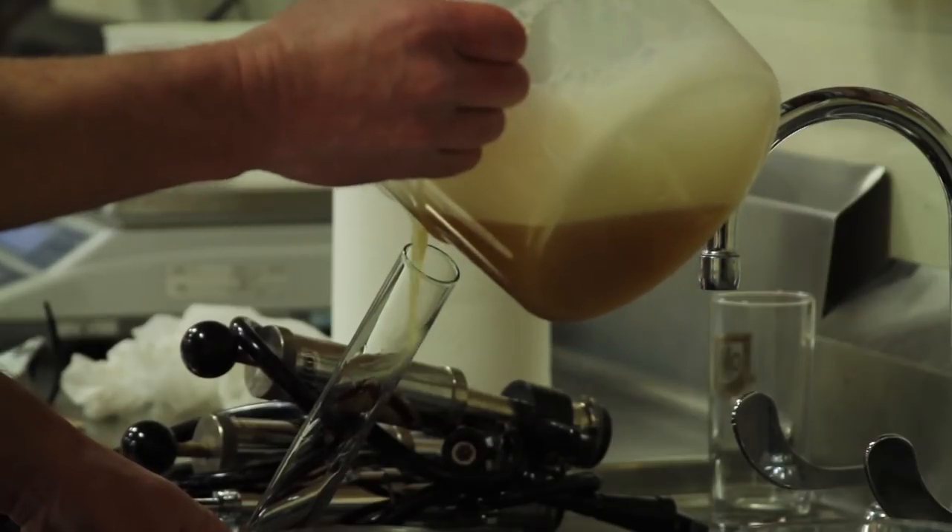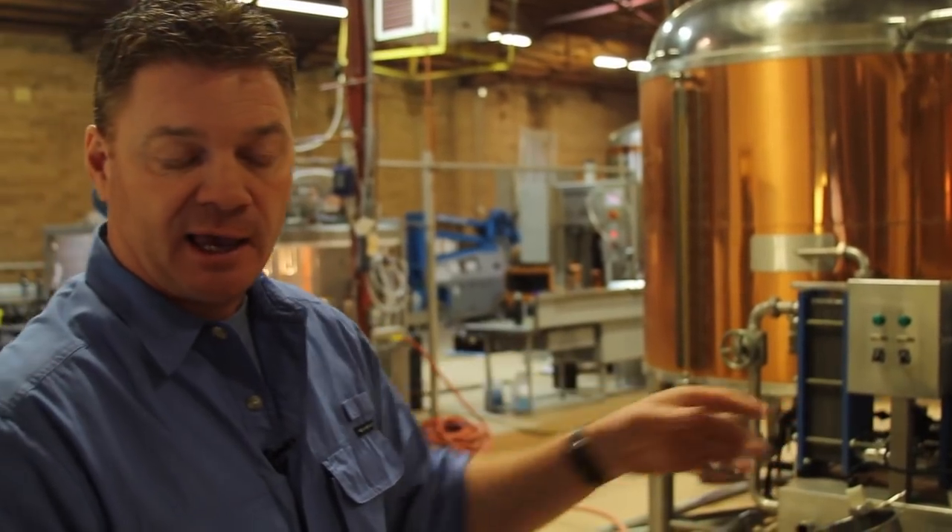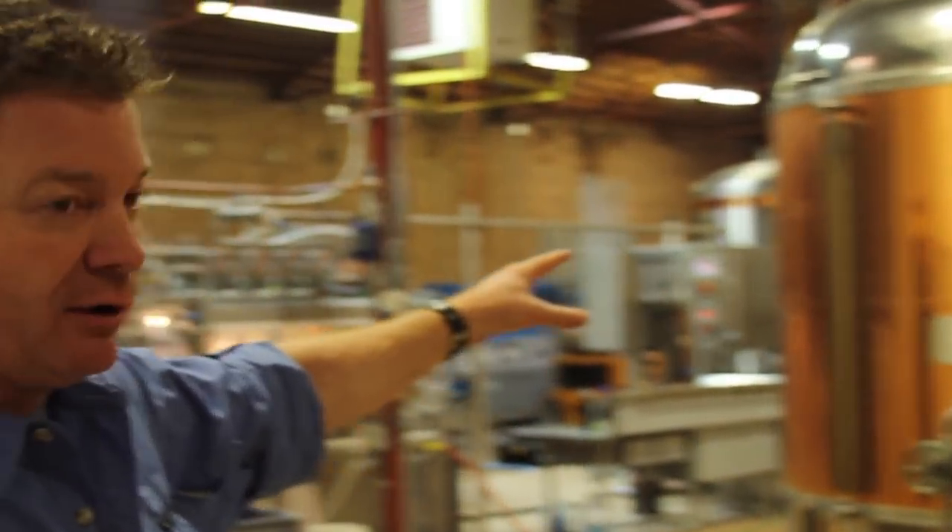What we end up with is a clear sweet liquid coming out of the bottom of that tank, and that's what we call wort — W-O-R-T. That wort then comes over to the kettle.